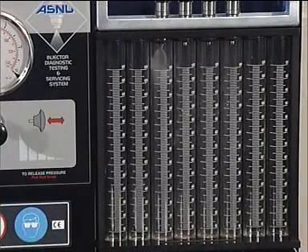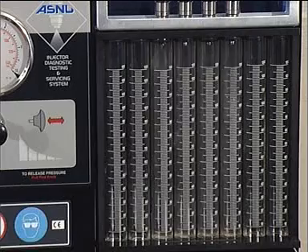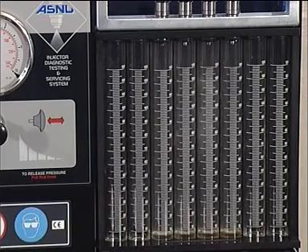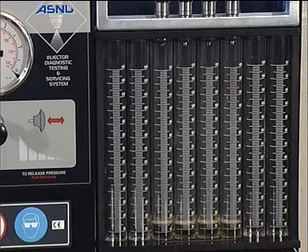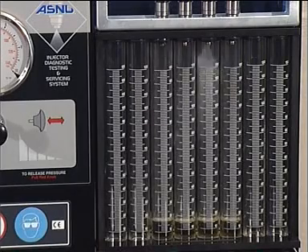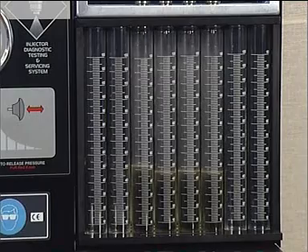Next, place the fuel rail in the flow tubes, select the mode setting you would like to flow the injectors in, and press the GO key. As these style of injectors are very economical in their deliveries, you may decide to flow the injectors many times or in different modes to achieve an acceptable delivery rate. The injectors can be flowed in any of the operation modes. We recommend flowing the injectors as many times as necessary to achieve a minimum of 50 millilitres.